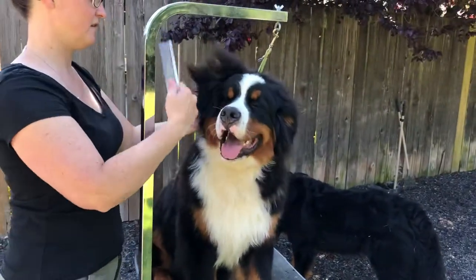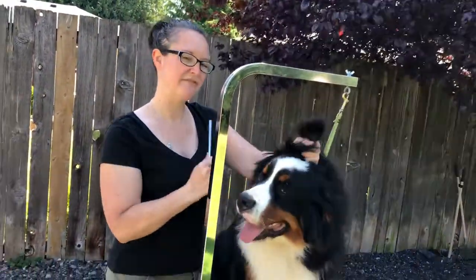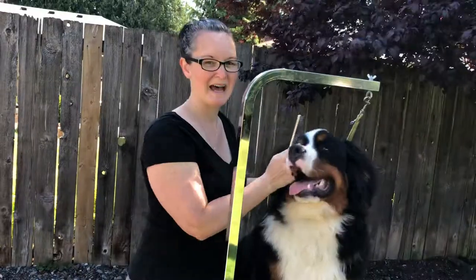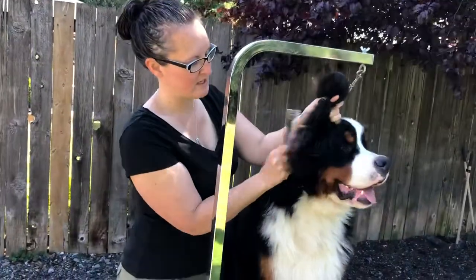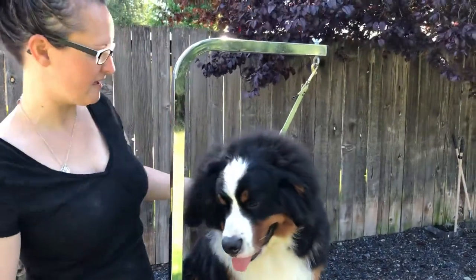I've brushed out all of the ear hair. You've got to be careful — the ear hair underneath the ear is very fine hair so it can get matted. You want to take a comb to it every week and make sure you're getting all of your dog's ear hair brushed out so you don't have mats under the ear.